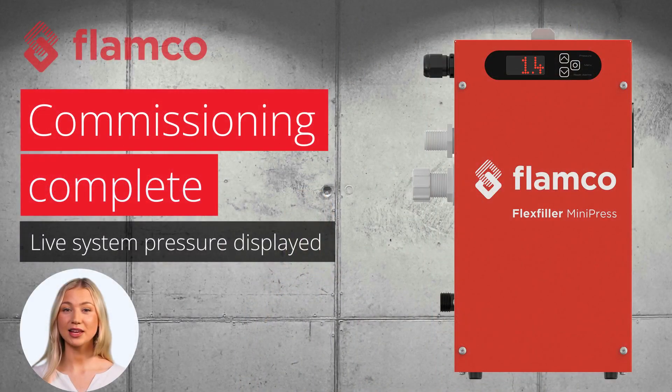That's the commissioning done. The live system pressure will be displayed on the screen during the Mini Press's normal operation, allowing for easy monitoring.